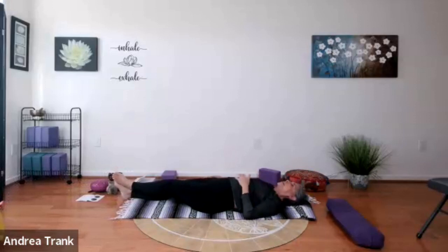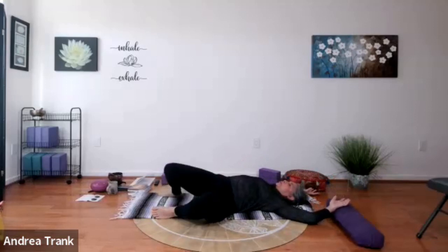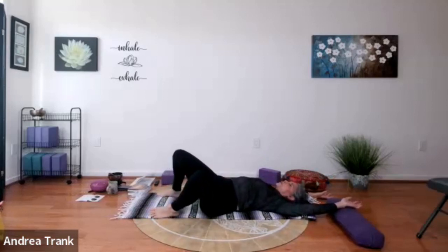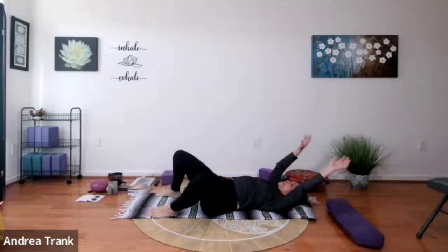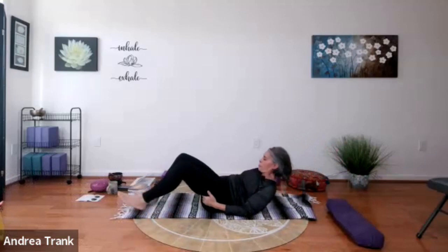Release that, let everything go — maybe windshield wipers again or rocking of the pelvis. Explore different arm movements. You might want to do an inversion of some sort. Then find your way into your most comfortable rest today.